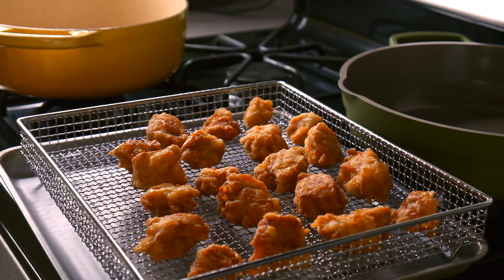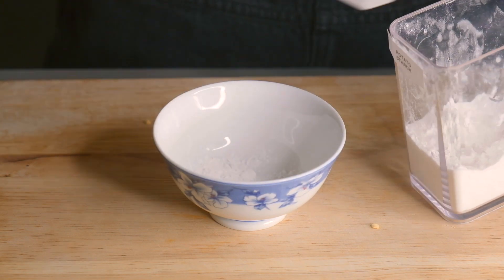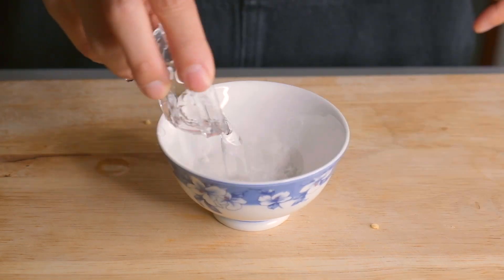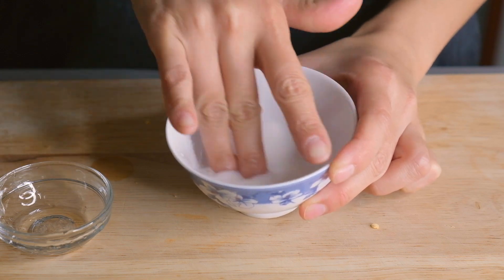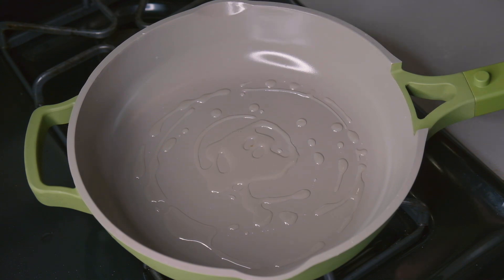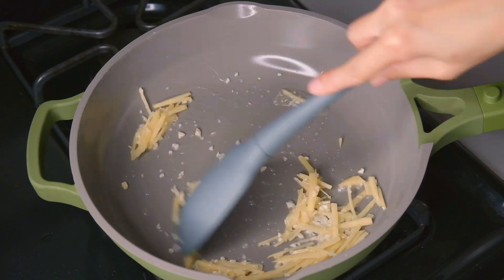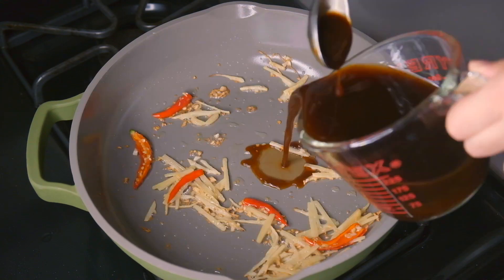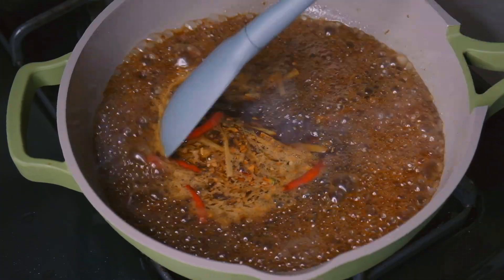Before we make the sweet and sour sauce, let's make the cornstarch slurry. Add a couple of teaspoons of cornstarch into a small bowl, add a couple of tablespoons of water, and stir in one direction to mix it in. In a large skillet heat some oil over high heat, add the ginger and garlic, stir for 30 seconds, then add the red chilies and stir fry for another 30 seconds. Pour in the sweet and sour sauce we mixed earlier and cook for two minutes until it starts to thicken.